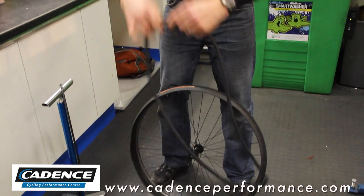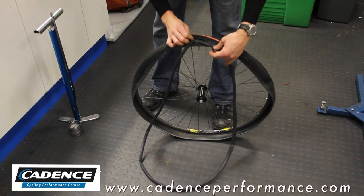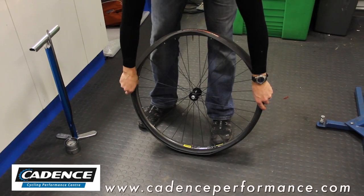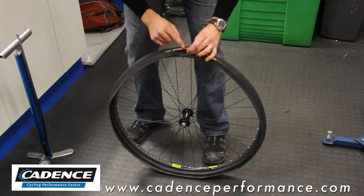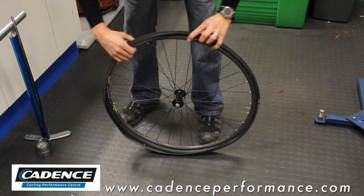Take your inner tube, peel the tyre back around the valve hole, place your valve in through, place the tube inside the tyre as so, and push the valve up very slightly up against the inside of the tyre, and then start feeding the tyre onto the rim.